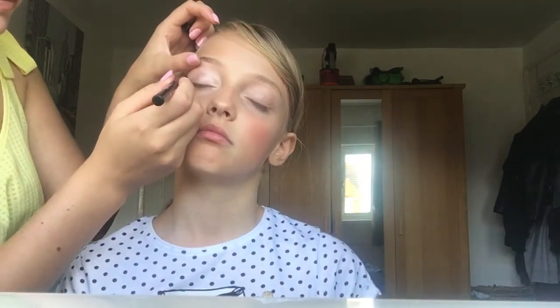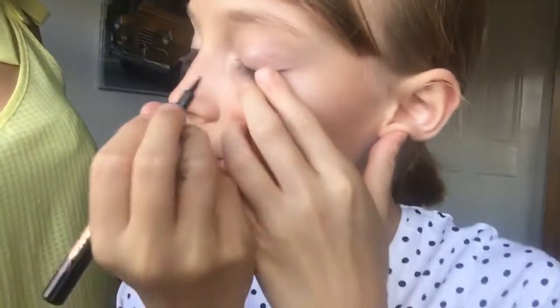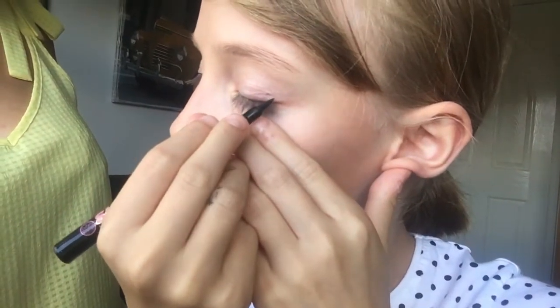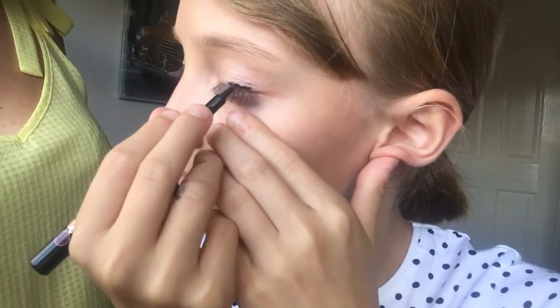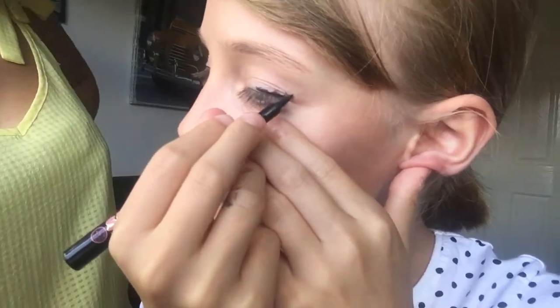Okay, so this is eyeliner, which goes there to there. This is the bit you're not looking forward to — close your eyes. Could you do the flick first? I'm trying to size it up — oh my god, how do you do that? It looks impossible. Well, that's my attempt. Hers is way better, but I tried!